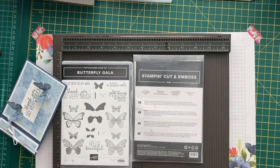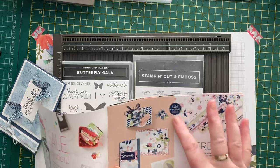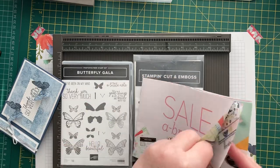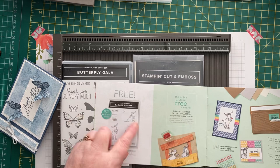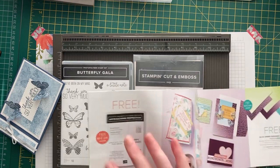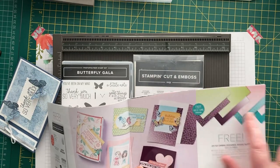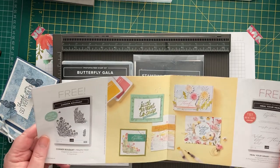If you haven't seen it, it's here in the Salebration brochure. It's really, really pretty. There's some absolutely fabulous designer series paper in this one, and some really cute stamp sets — the Darling Donkeys, which everybody seems to be raving about. I like it, but it's not really my thing. There's another stamp set, some more designer series paper, and more stamp sets.